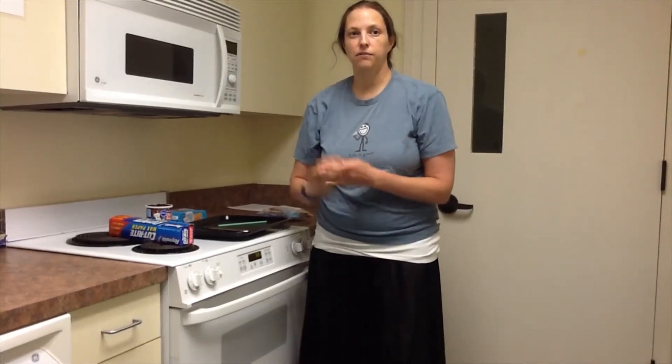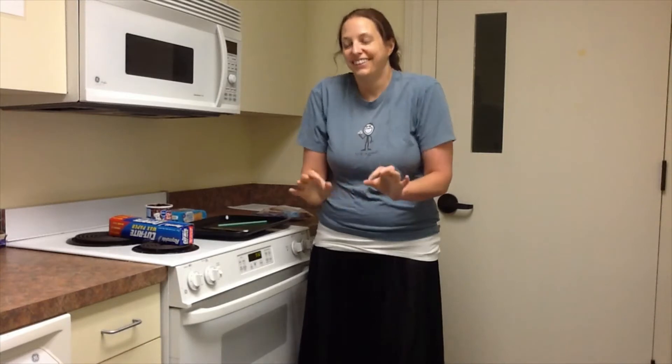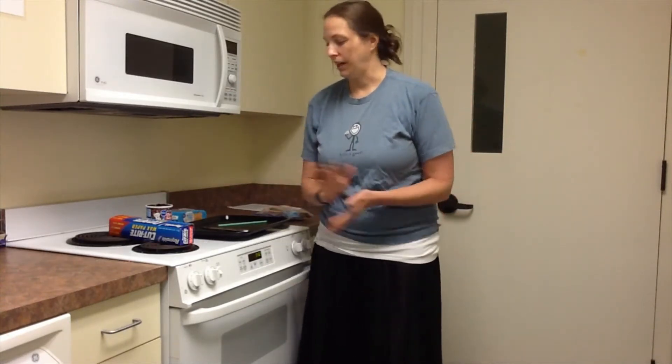Hey everybody, welcome back to another fun week of foodie fun. We are making cat houses today! So they're actually sort of bird houses, but we don't let cats have the if-it-fits-it-sits part. So we're just kind of changing them a little bit, making them cat houses.